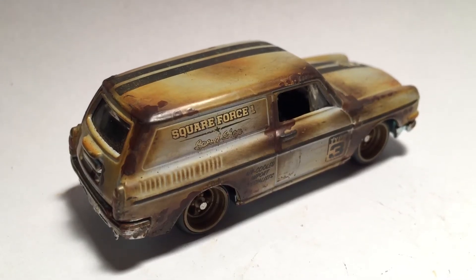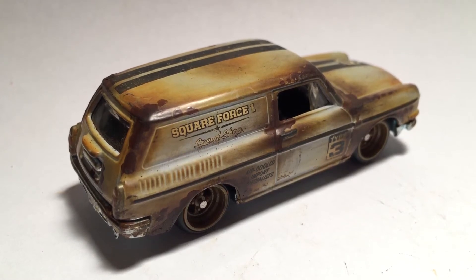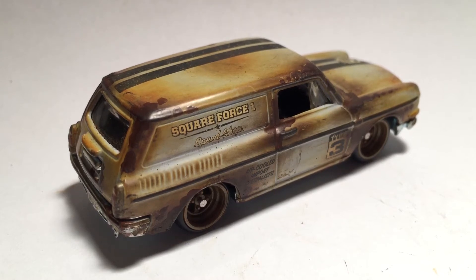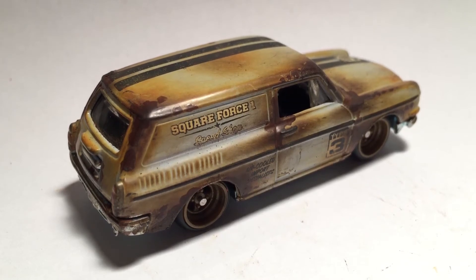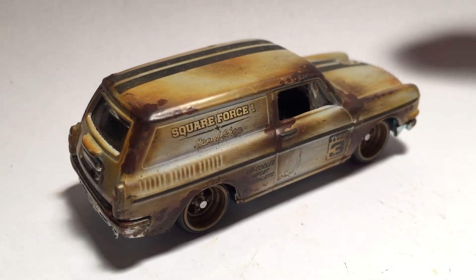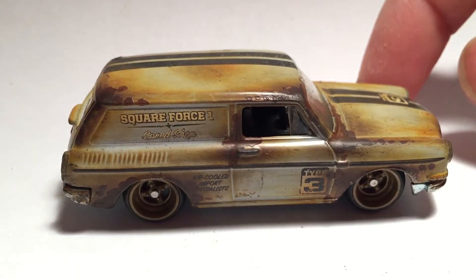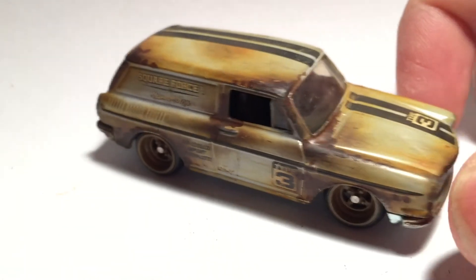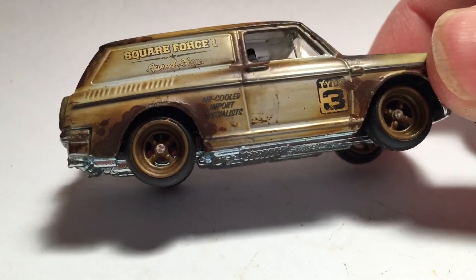Hey, what's up guys, it's Mr. Sensitivity again with another video. I just wanted to show you guys the Volkswagen Squareback that I recently customized — or maybe more like rustified. You guys have seen in a previous video that I was lucky enough to find them at my Super Target here in Rowlett, Texas. Ever since I seen photos of this Squareback I've been wanting to find it and customize one.